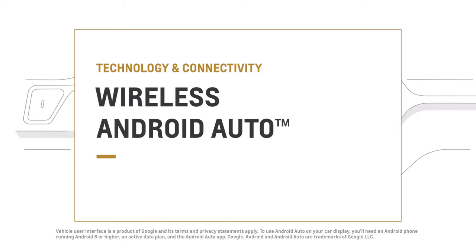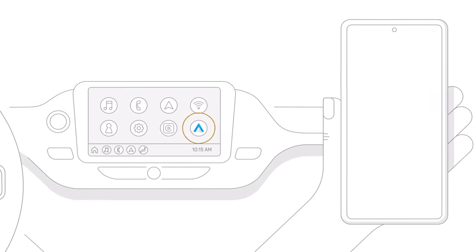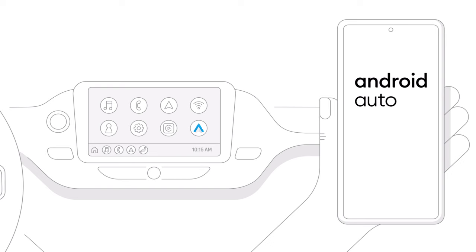Get the best of your Android phone in your vehicle without the cords. Here's how. First of all, if Android Auto isn't pre-installed on your devices, download the app now on Google Play.